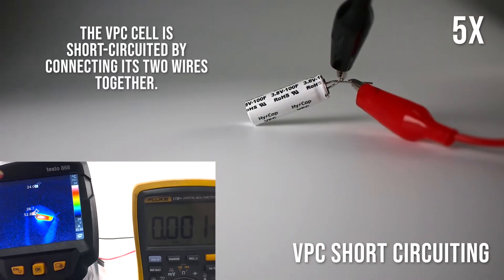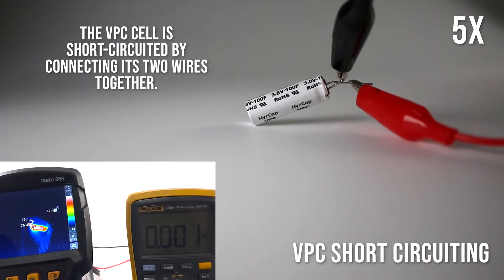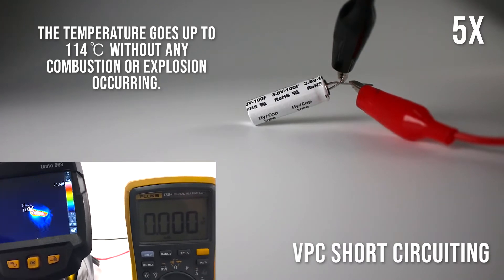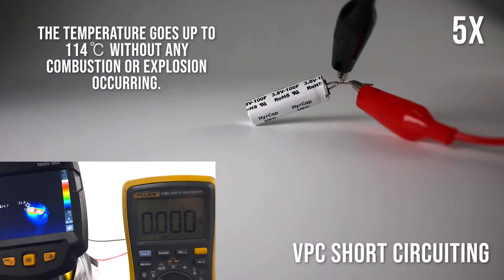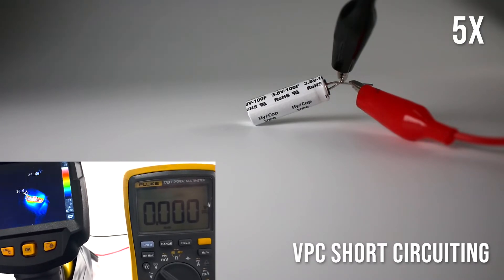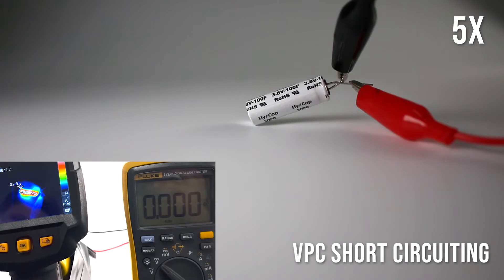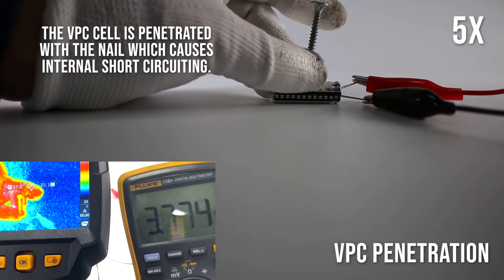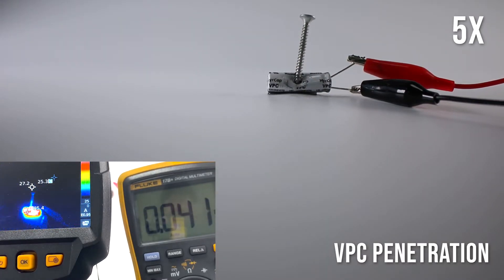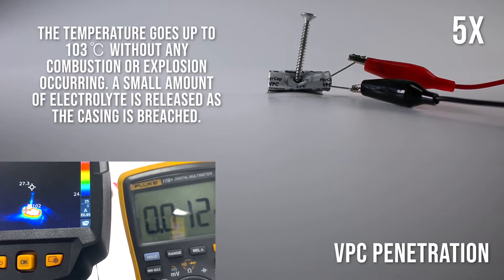VPC short-circuiting: The VPC cell is short-circuited by connecting its two wires together. The temperature goes up to 114 degrees Celsius without any combustion or explosion occurring. A small amount of electrolyte is released as the casing is breached.